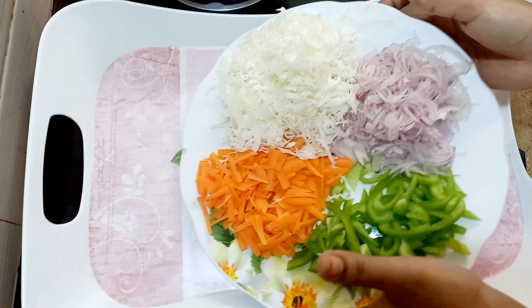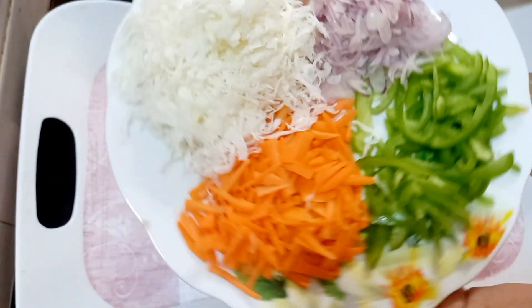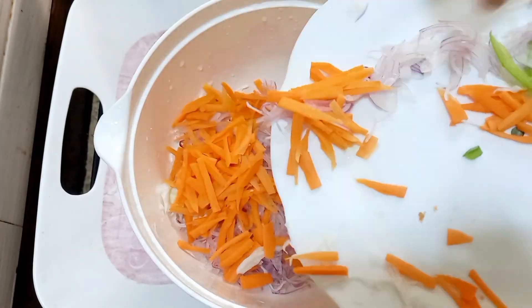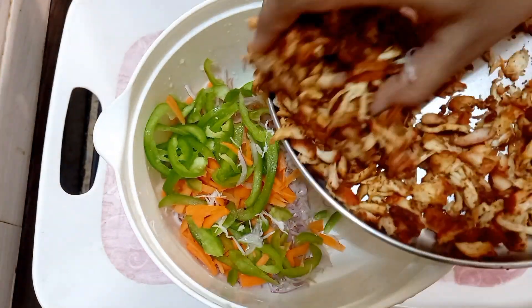Cut the vegetables: capsicum, carrot, cabbage, and onion — in thin slices. You can cut the vegetables and put them in a bowl. Cut the chicken into small pieces and add it to the bowl as well.